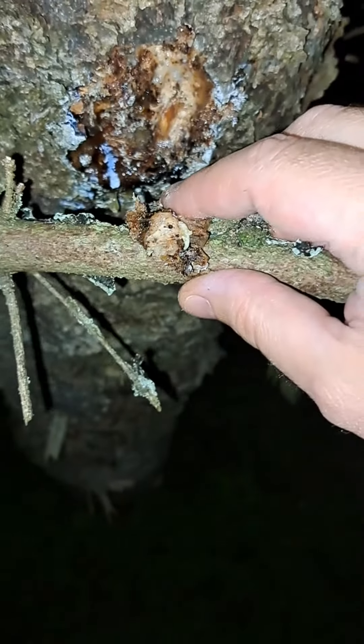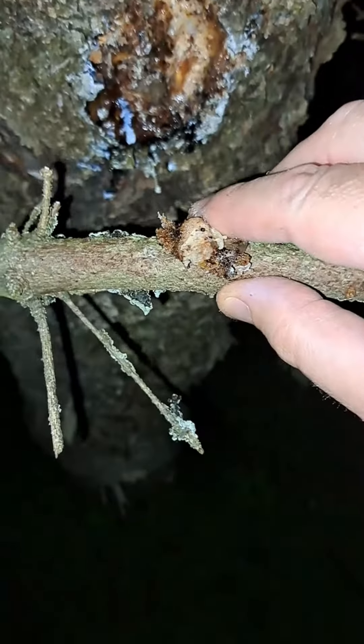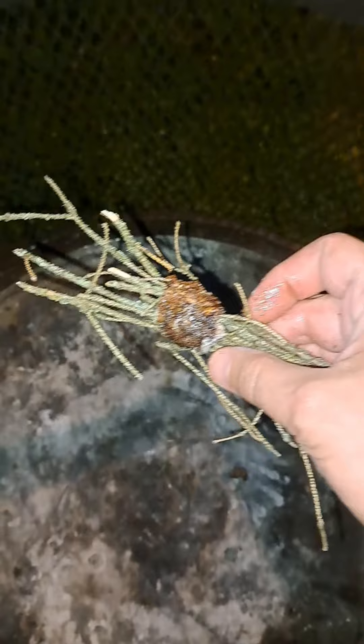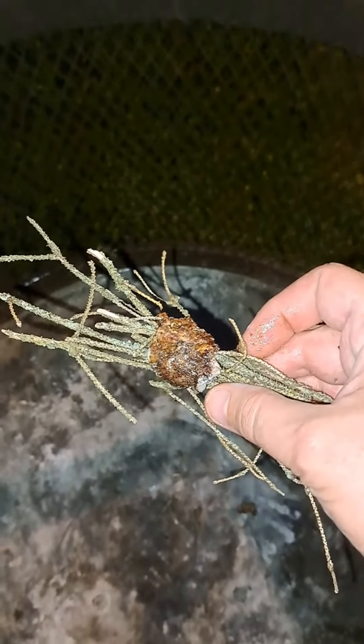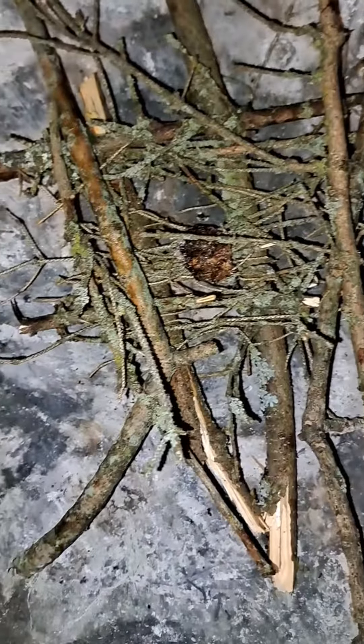It's a little hard to do with the phone, so I'm going to use my hand. Put it on the stick — it's a little sticky. Then we're going to wrap it around some smaller twigs here. Put that in the middle and build a small log cabin on the outside of it.